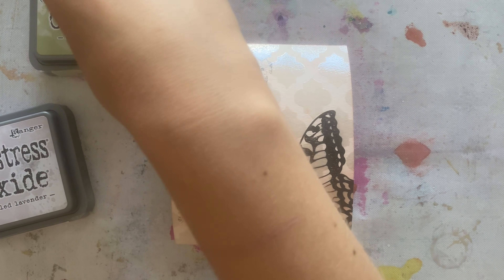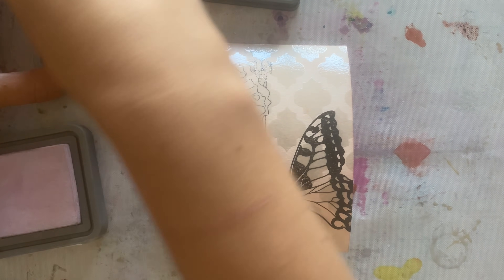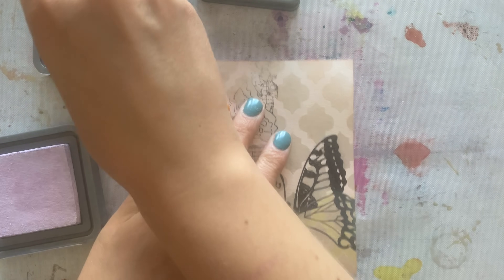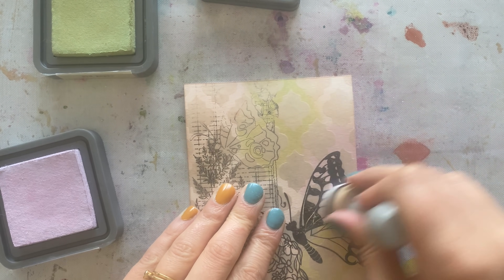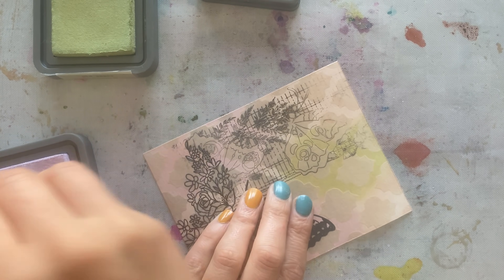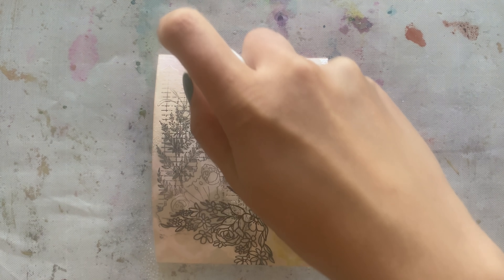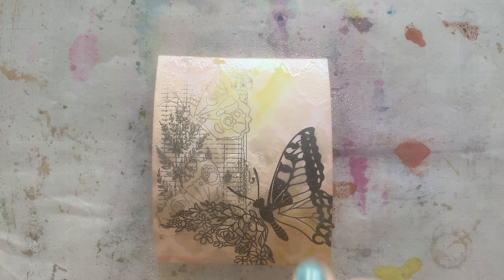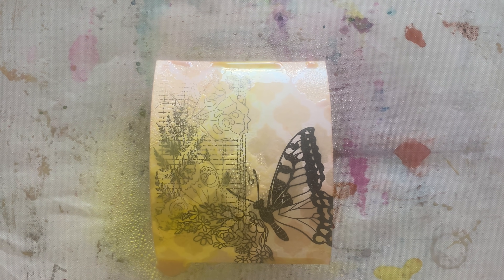Now we're going to take Distress Oxide and emboss resist to a new level. Using Milled Lavender and Old Paper, I ink blend the background. You'll notice that where the stencil and clear embossing powder are, they protect the Tattered Rose color behind — nothing gets through. My stamping is also waterproof so it won't be affected. I'm now going to create a watercolor-like background by spraying water on top and letting the colors come together. I felt the colors were a little blah, so I went in with Distress Oxide Squeezed Lemonade spray rather than going back in with powder and waiting to dry.